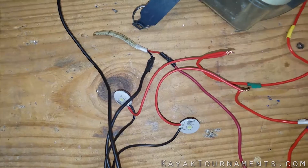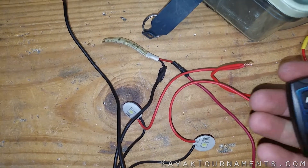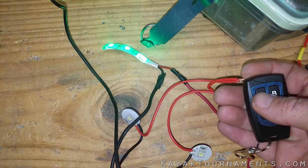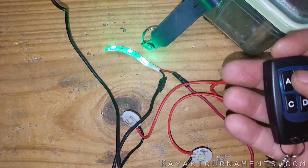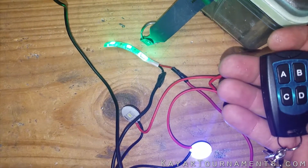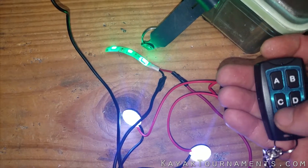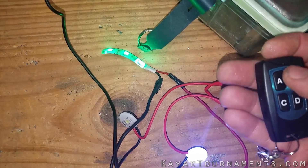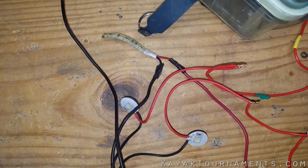I just wired it up quickly to these three LEDs to show you that it works. I got A running, then B, then C. I can turn off C, B, A. Now that it all works, it's ready to get rigged up in the kayak.